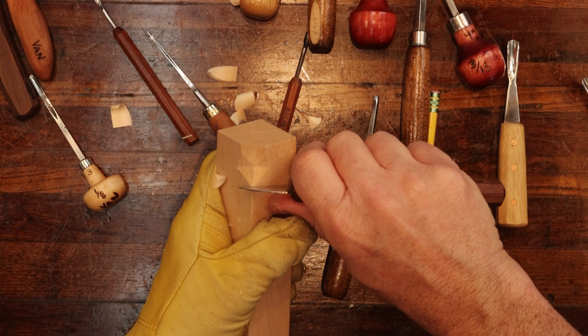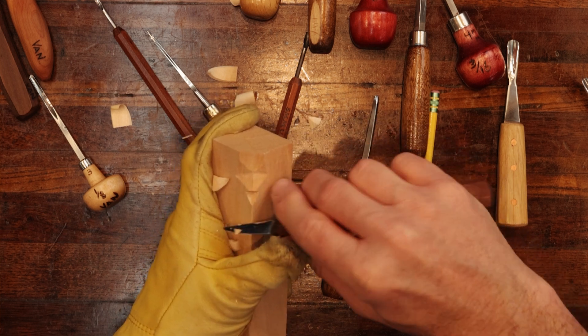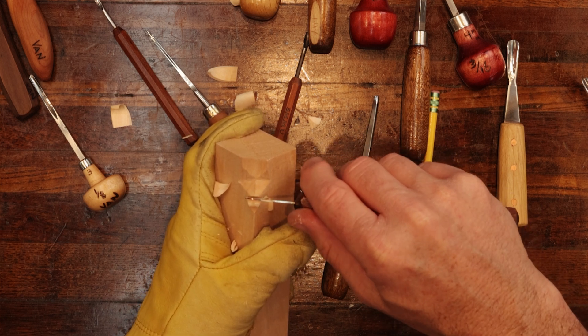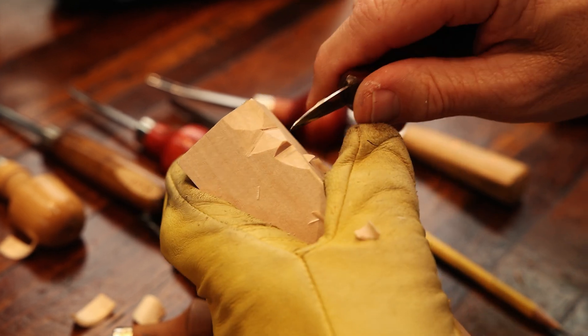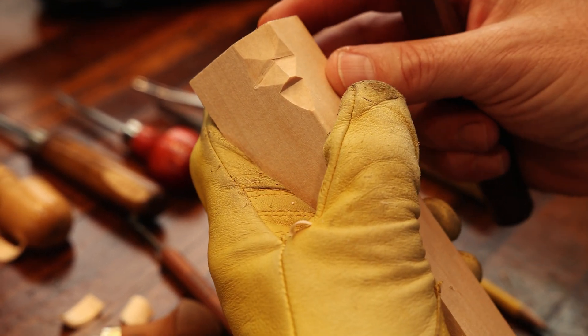Then come down here and do your rocking cut. Now, if you ever want to shorten the nose, just keep going up — taking the wood away. So if you find that your nose is a little too long for what you're wanting to do, just walk yourself up to the point where you're happy with that look.